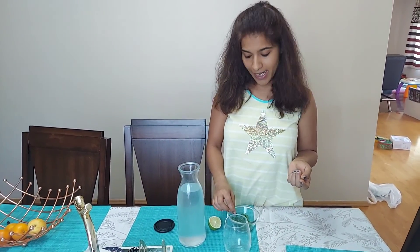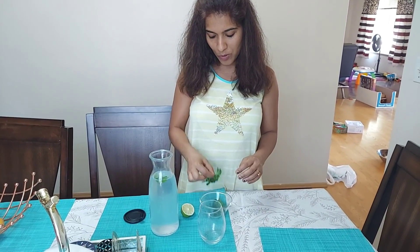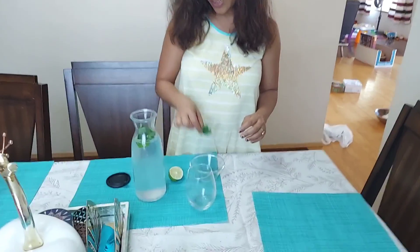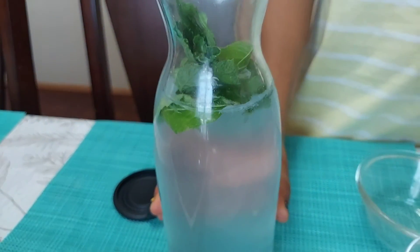Then add a little bit of sugar, and if you like it salty, a little bit of salt as per your taste. Then put a few fresh mint leaves to make it more refreshing.